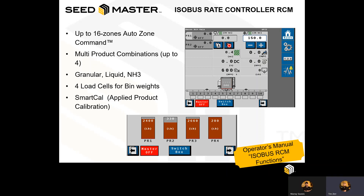The Raven RCM is capable of up to four total products and 16 zones of our AutoZone command. These products can be either granular, liquid, or NH3, and allow us to have applied product calibration, or SmartCal as referred to with Seedmaster. For more information on this, please visit the Operator's Manual under ISOBUS RCM Functions.